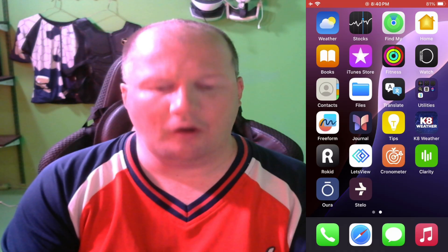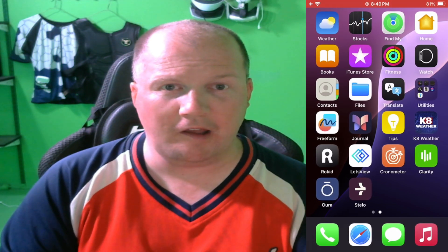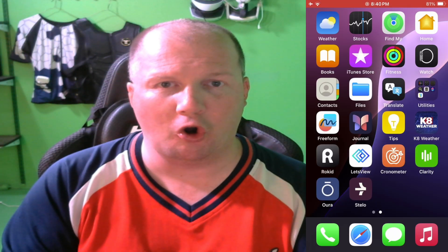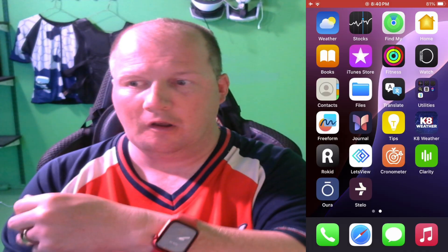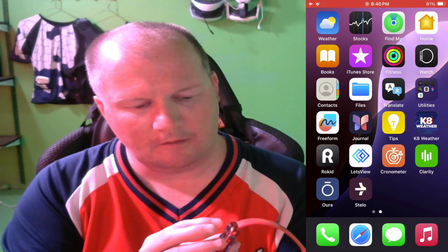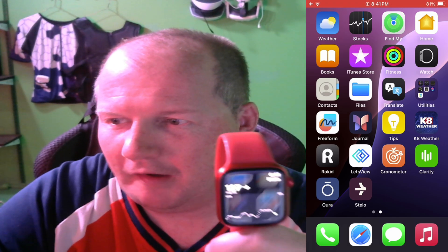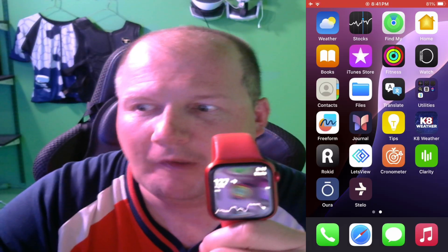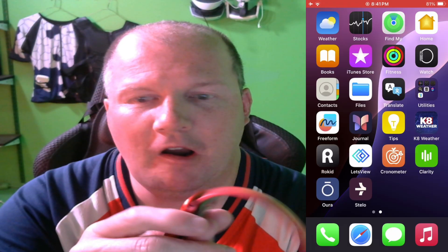Now we are back on track. My Stelo Dexcom is now going to be set up with the Apple Watch Series 9 and the Aurora Ring 4. This is how you get it set on your watch. That little icon right there — that is my Stelo. That's my sugar right now: 127. This thing has been working tremendously, and I'm very impressed with it.